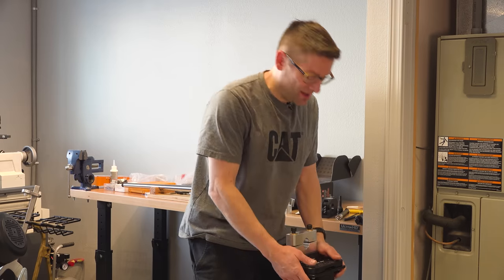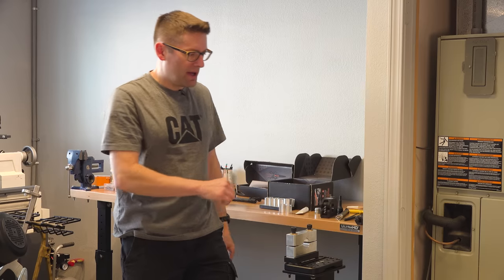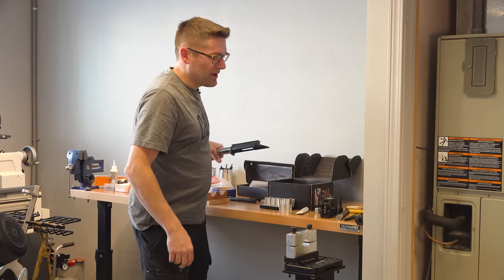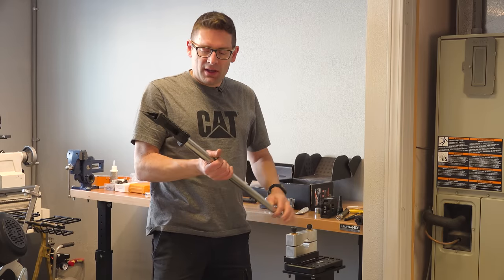I got the barrel vice stand mounted — this thing is absolutely solid, absolutely love it. I could have a barrel that was 10 feet long if I wanted, and I'm not taking up space on the bench top. For a quick demo, I've got this —